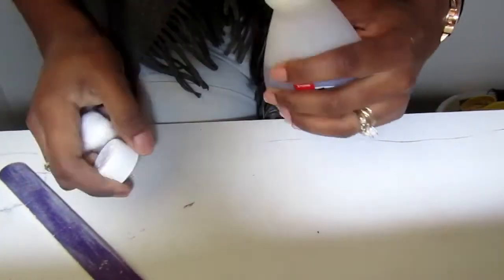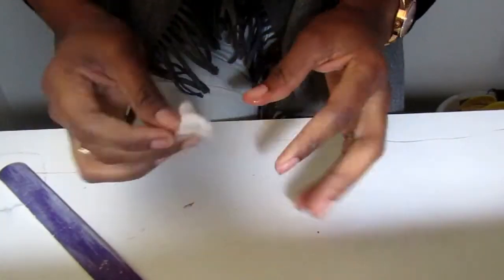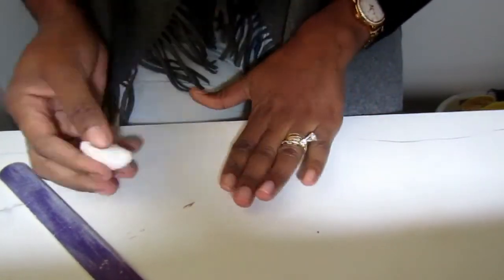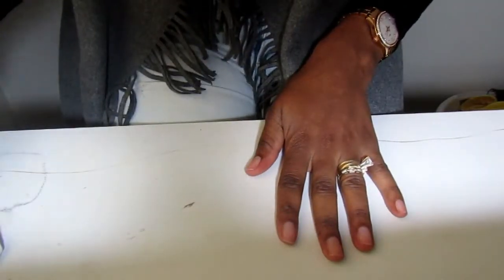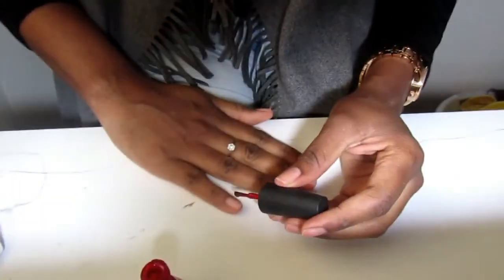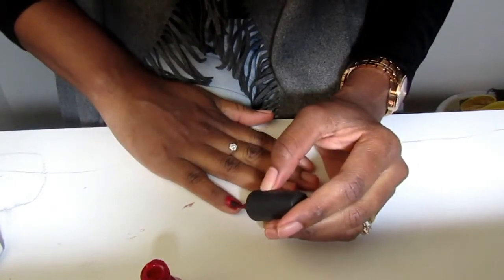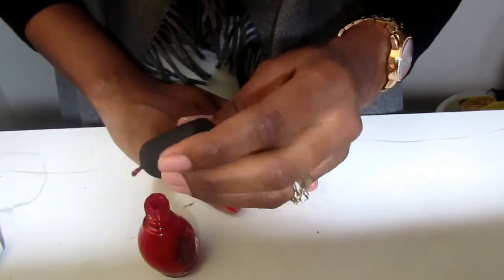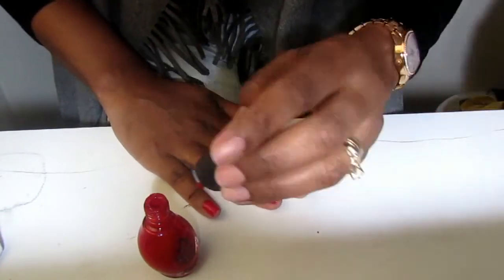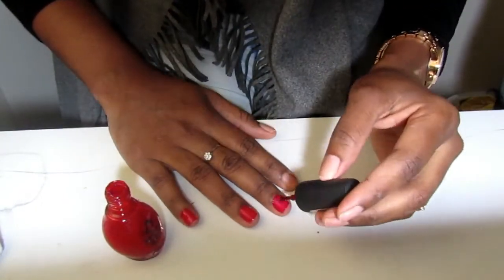Now I'm gonna wet one of my cotton wool pieces with my nail polish remover and use that to clean off the nail filings and get the dust off as much as I can. Now I'm gonna apply my nail polish, but if you're using a nail polish you haven't used in a while like I am, you're gonna need to really shake it so that it can apply smoothly.